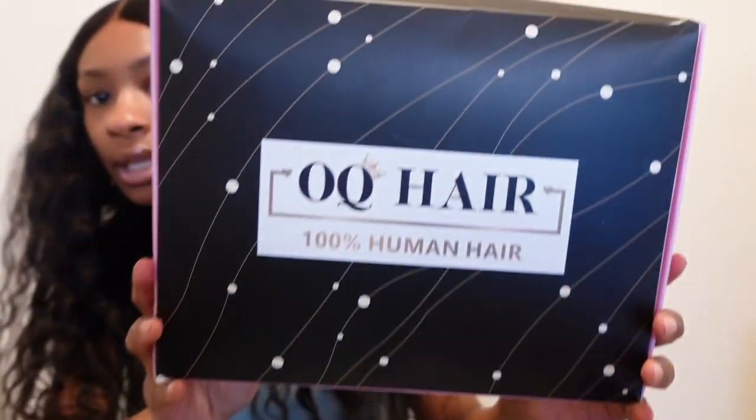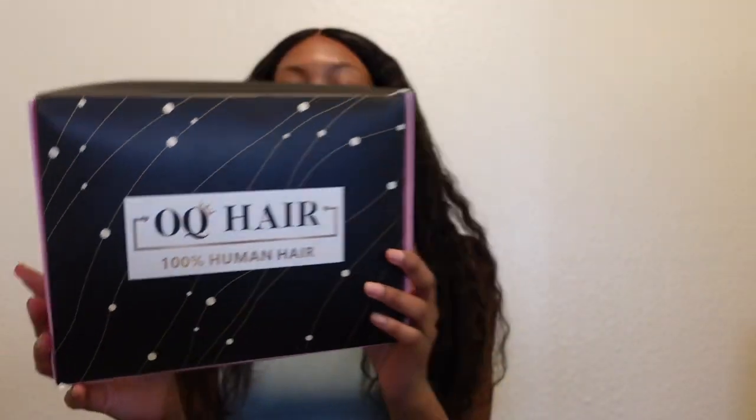This is the box that it came in. Shipping was about like a week and a half, so it wasn't that long. I did get like a bob-ish type wig. It's 16 inches.